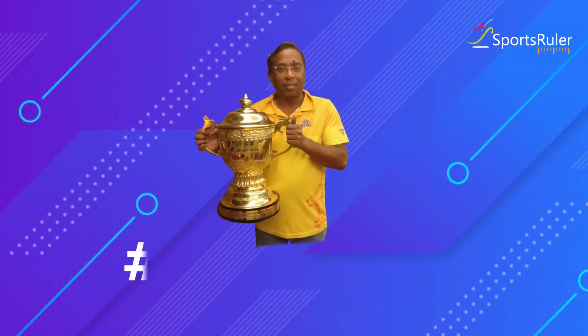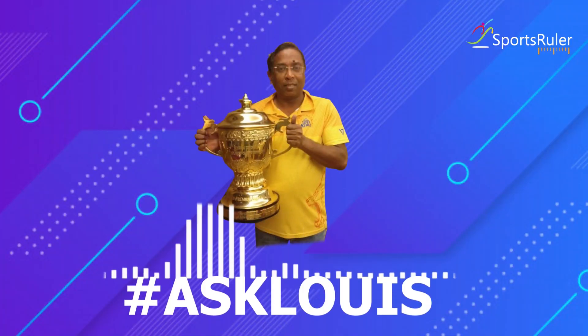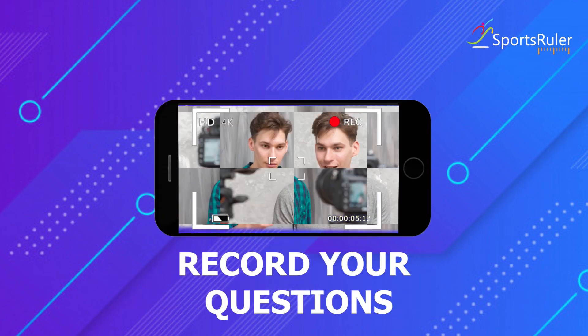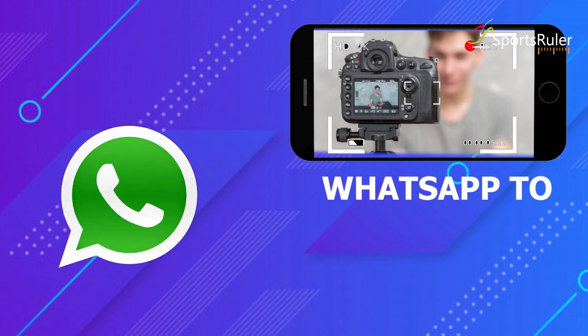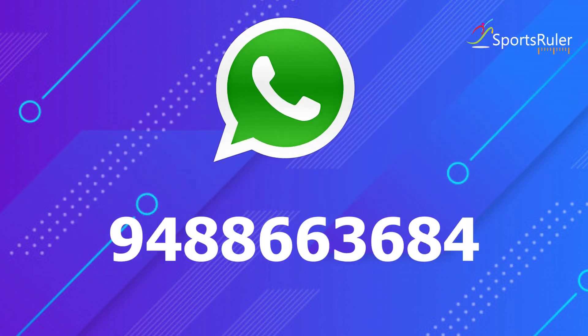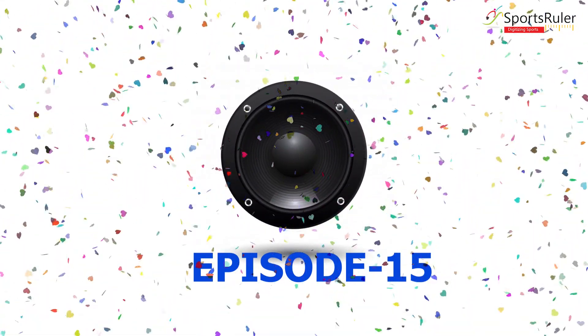Thank you so much, Louis. Dear kids, as always, you can ask all your questions to Louis in the Ask Louis segment. All you need to do is record a video of the drills that you do at home and ask your questions. WhatsApp it to 9488-663684. Thank you for listening to us. I hope you guys like the video. For more such videos, subscribe to SportsZolar.